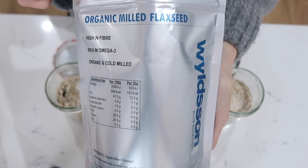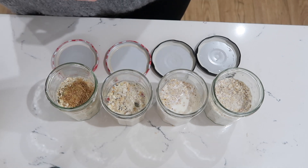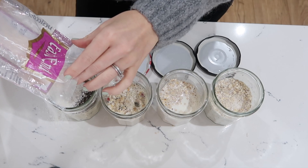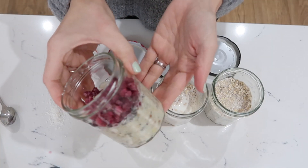In one of the pots I'm going to add some Wildson organic milled flaxseed, which is really good for you when you're on a detox, some chia seeds, some desiccated coconut, and some frozen pomegranate seeds. How good does that one look?